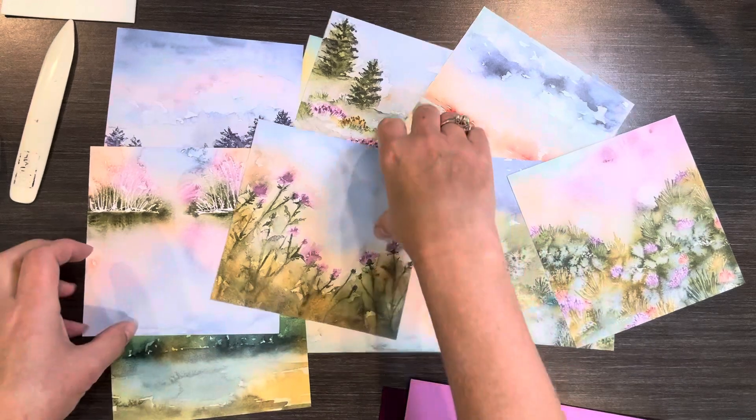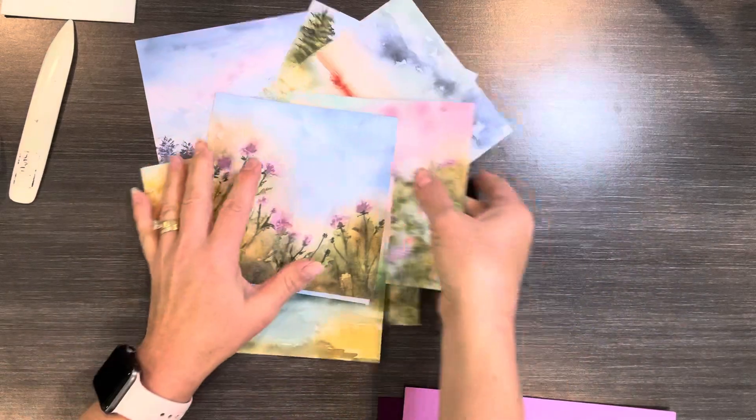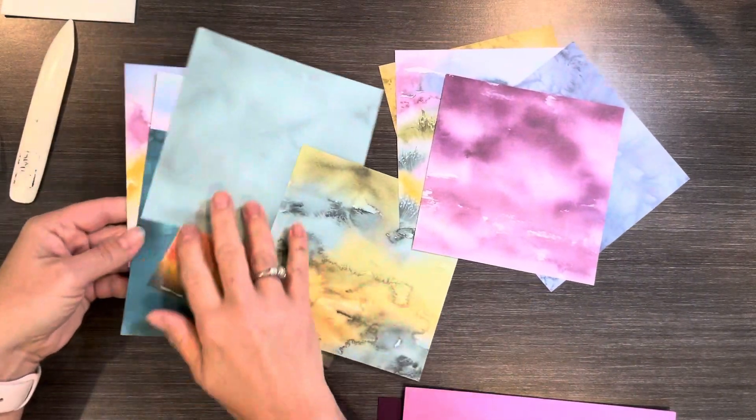This paper is all just beautiful. I really love it — both sides are kind of fun. I'm going to show you the back here. Just really some really pretty designs.